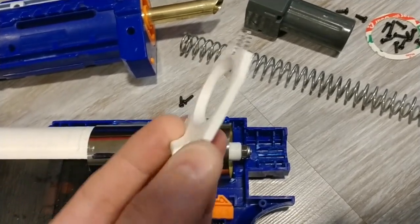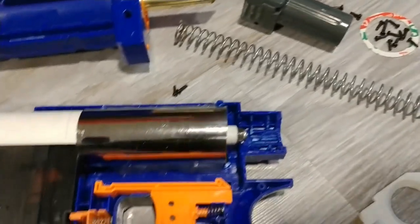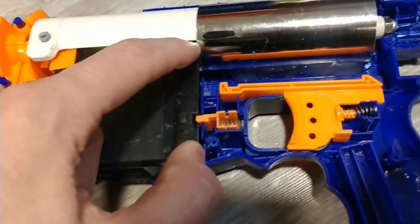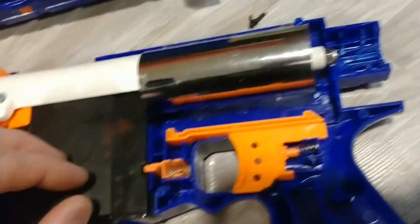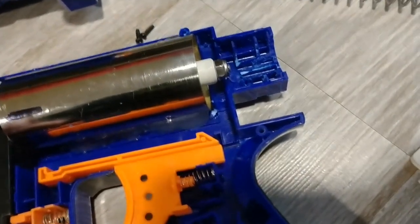Really cool design, really easy trigger pull — I should probably put some grease on that. The plunger tube is held from moving forward basically by the magazine — in this case the mag adapter for the towel — and then it rests back up against the catch wall.